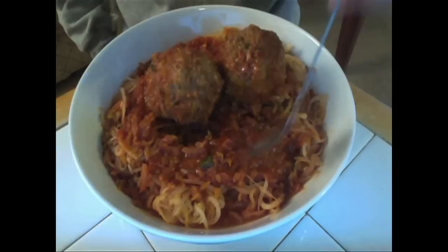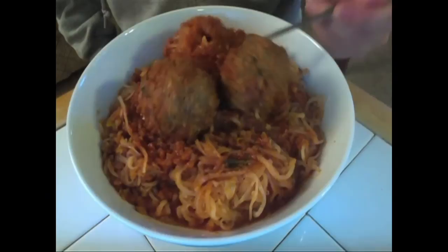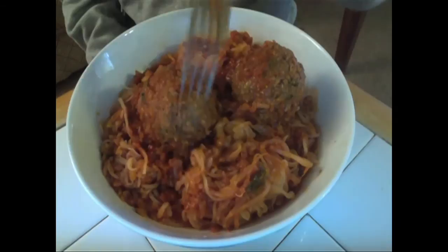Only instead of real pasta made with wheat, we've got my old favorite and yours, daikon radish. I know you're getting sick of me talking about daikon radish, but it's so good. And it's the best pasta substitute that I have found so far.